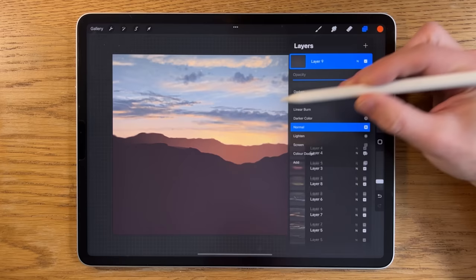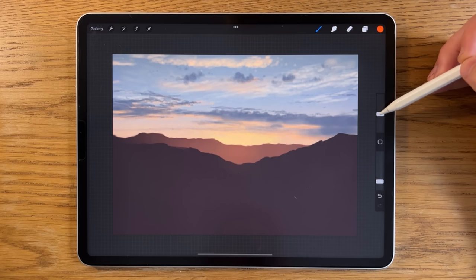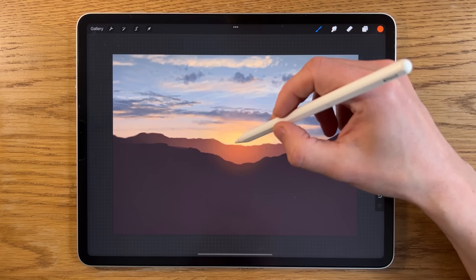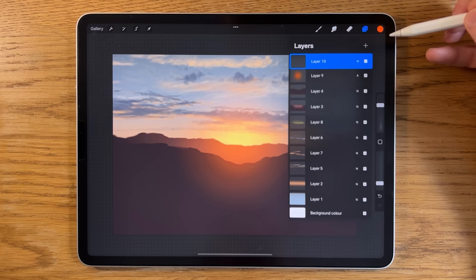On the next new layer, I'll tap the little 'N' blending mode button and change it to 'Add' — completely different quality now. Using the orange with the soft brush at about 30% size and 15% opacity, I'll tap a few times into the area where the sun is going to be — about four or five times — then up to 45%, tap a couple more, up to 50%, tap a couple more. That's starting to get the kind of glow effect we want.